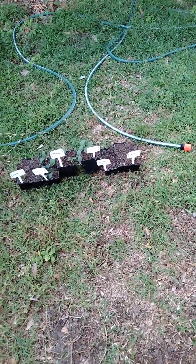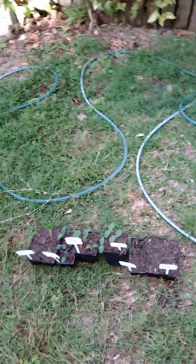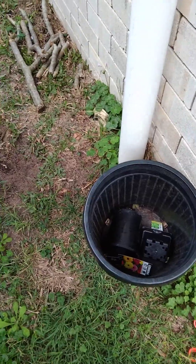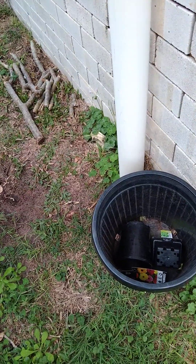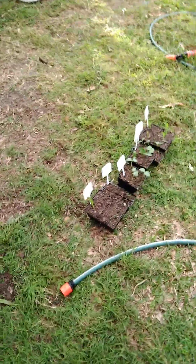For the courgettes and cucumbers, I'm thinking I might put them in a pot, like this big pot here — I need to get a couple more of those sizes. Get a couple of those big pots and put them in there. And then the corn, I'm thinking will just go in the ground. I'm not quite sure yet, I haven't really figured it out, but I'd need to find a spot for them eventually, obviously.